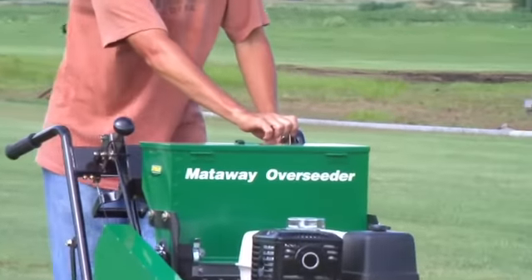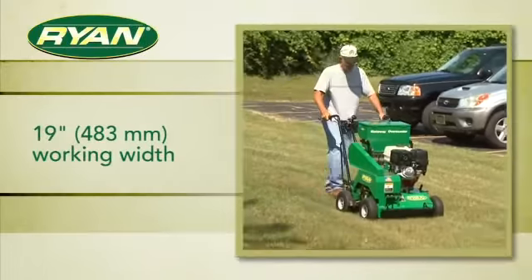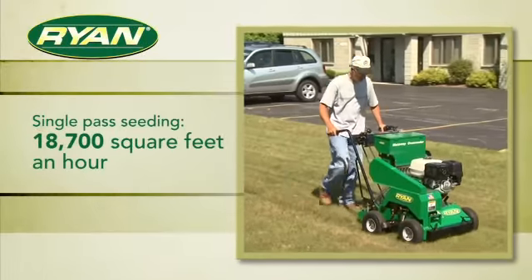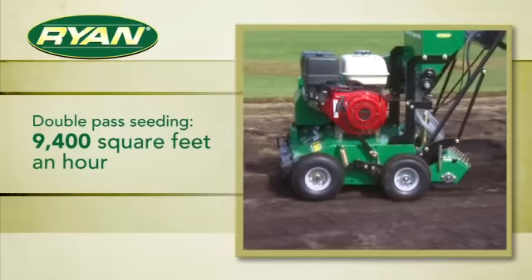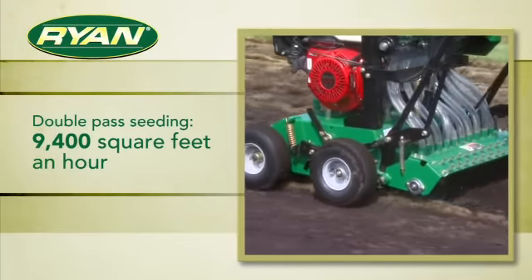The engine throttle is located within convenient reach of the operator. With a working width of 19 inches, you'll cover eighteen thousand seven hundred square feet in an hour seeding in one pass, or up to nine thousand four hundred square feet per hour making double passes.